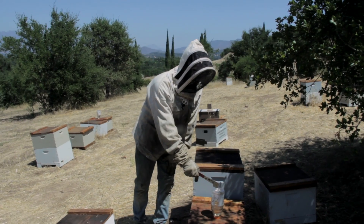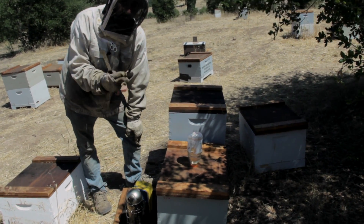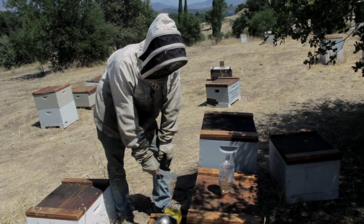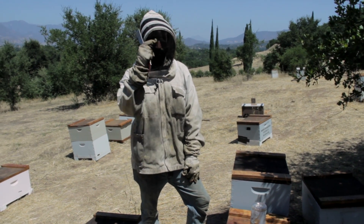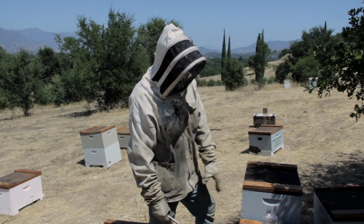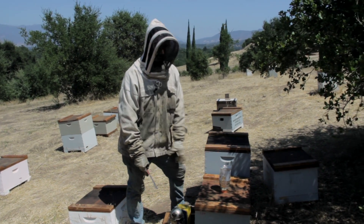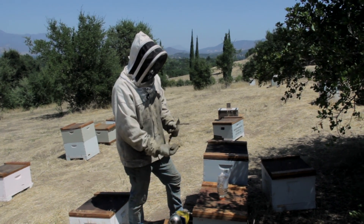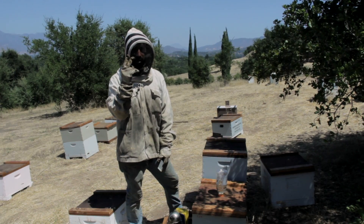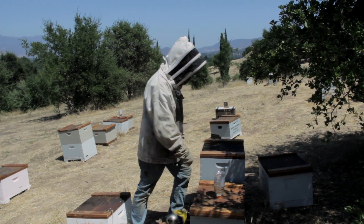One is using this Gatorade bottle. You poke one or two holes in the lid of the Gatorade bottle — you can use a 1/16th drill bit to do it. What ends up happening is this sugar syrup doesn't actually drip on the bees. It creates a vacuum in the Gatorade bottle and then the bees will slowly drink out of it.